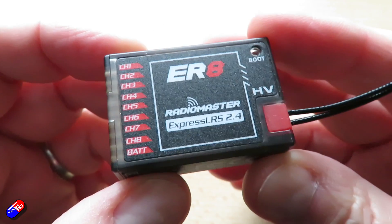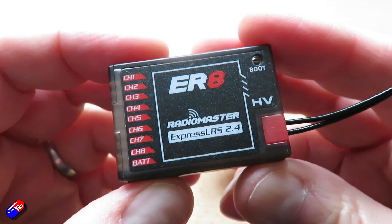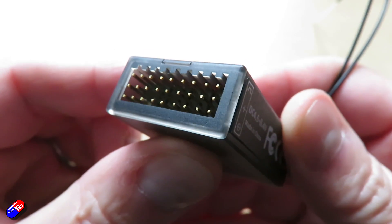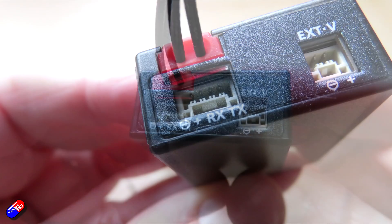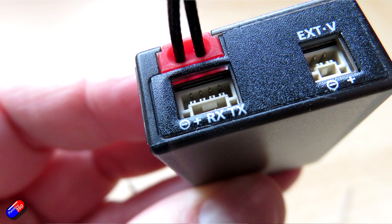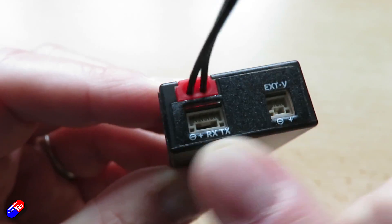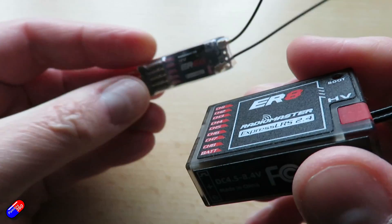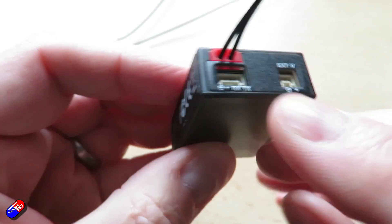The other way to do this is slightly different — this is the ER8, one of the larger receivers from Radiomaster. If we look at it on the end, there are two additional ports. One is for external voltage so you can get your battery voltage back. The other has a negative, positive, receive, and transmit pin. This pin is actually dedicated for that serial output, so we don't need to reassign any of the PWM outputs and sacrifice two of them in order to get SBUS or CRSF out.